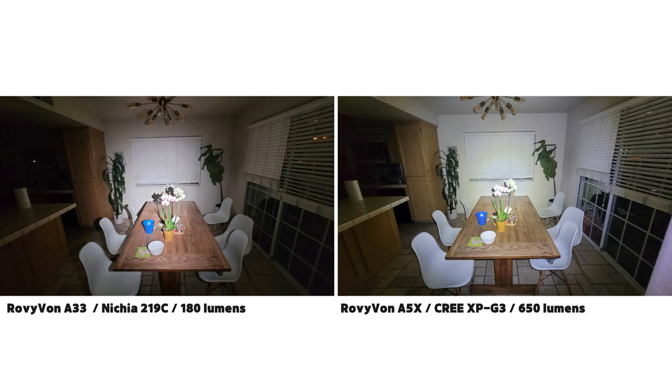Here's a shot comparing the Rovyvon A33 on the left to the keychain Rovyvon A5X on the right, which has a Cree XP-G3 LED, on their highest output settings, so you can get an idea of how the different LEDs compare.